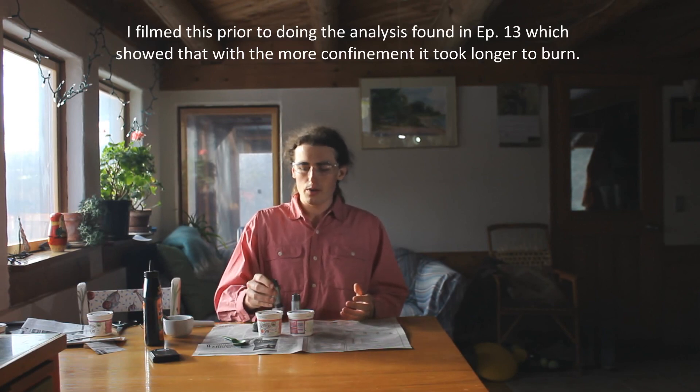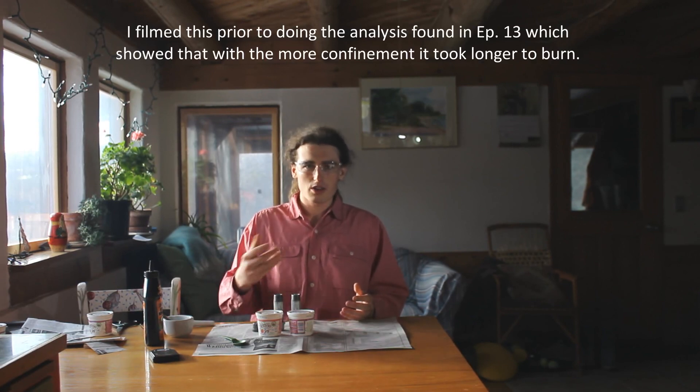I also have the desire to make my reactions more consistent. In the first test that I did, I would have them just out in the open air or wrapped in newspaper, and I found that the newspaper would cause the reactions to go a lot faster. It seems like adding more confinement might really help, so I want to make sure the confinement I'm using is very predictable.